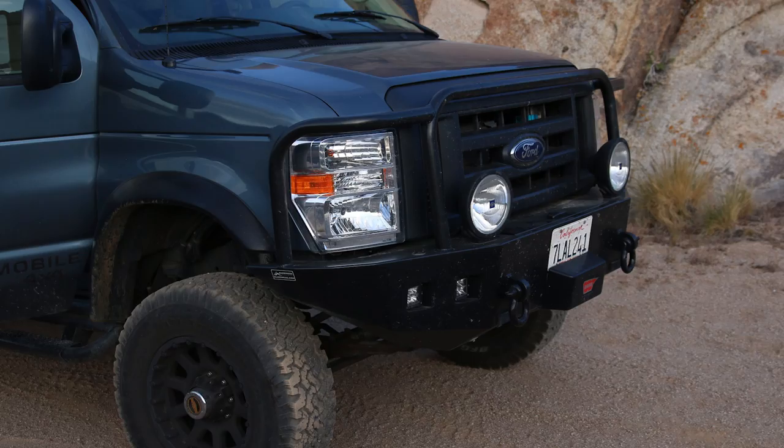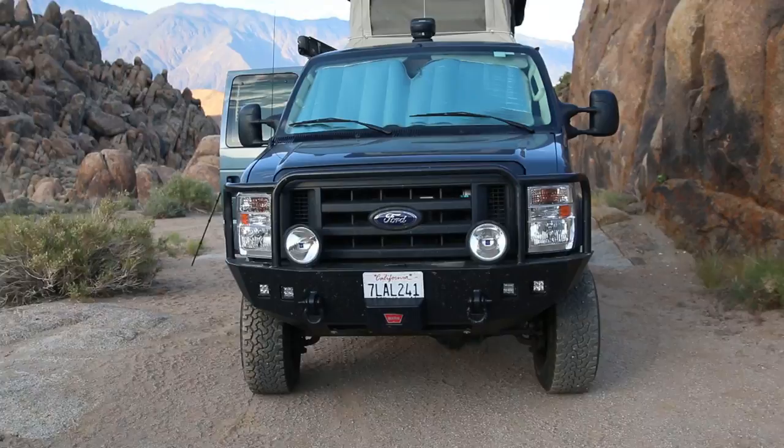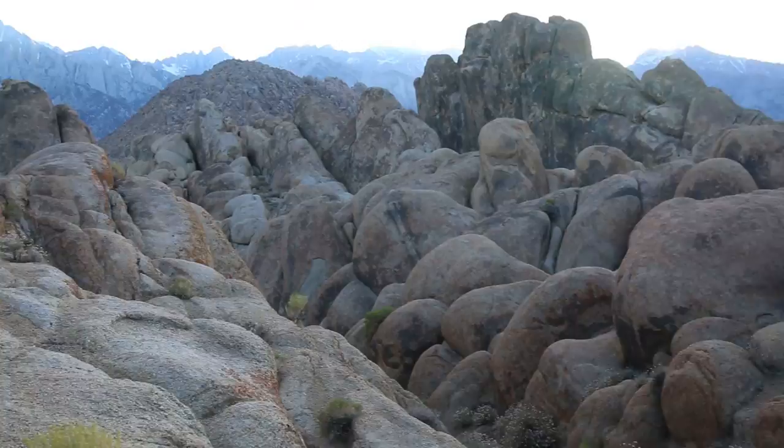This is not a modest vehicle — just from a pure stature perspective. We've been trekking around here in Alabama Hills, and it has gone everywhere that the FJ Cruiser has gone, the R-Rig has gone, the FJ-80s has gone. This has been right with us.